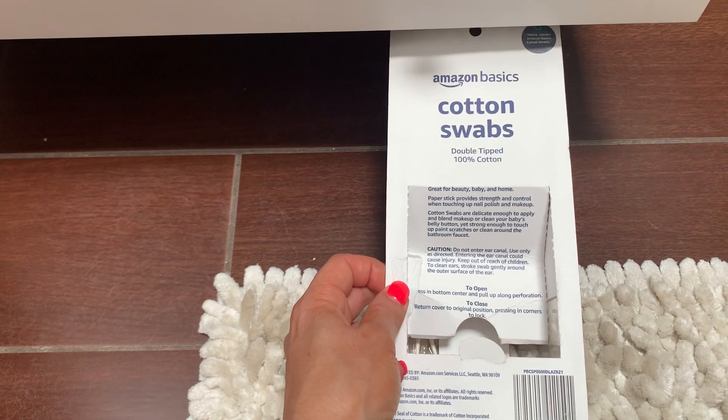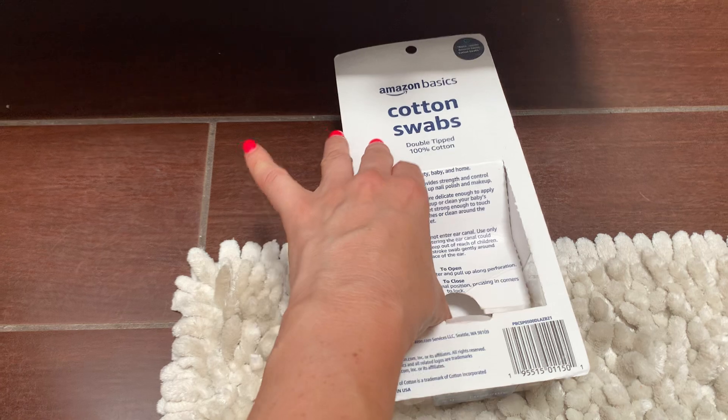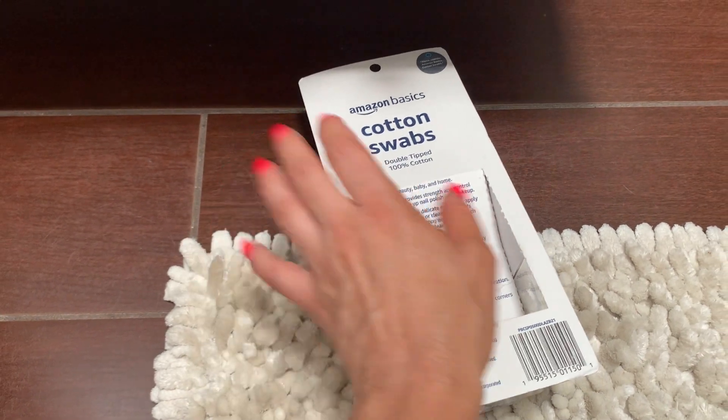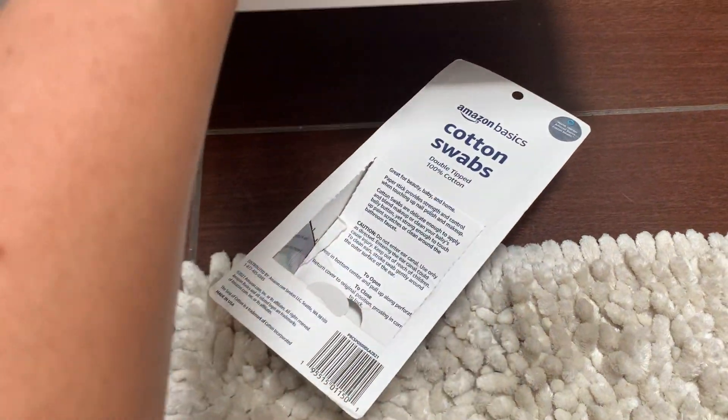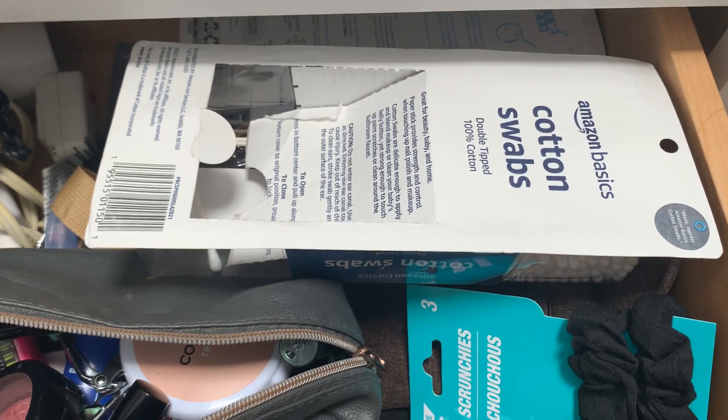People also use them for cleaning in between certain objects, and they're excellent for that. They have an easy open top and are easy to store — I store them in my bathroom drawer and they don't take up too much room. Thanks for watching!